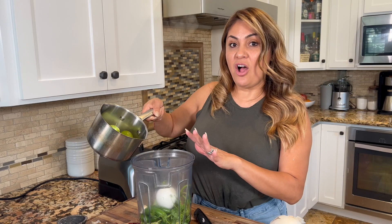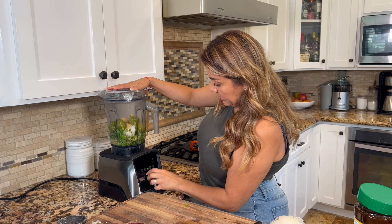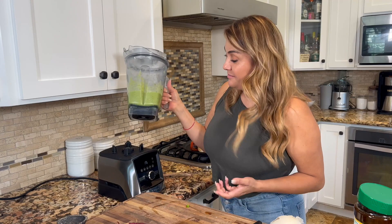Let's clean our station and check on our tomatillos. I rinsed all the water out because the tomatillos retain liquid inside, so there's no need to add any more water. You guys already know I add chicken bouillon to all of my salsas — I'm going to add two tablespoons. Now it's ready to blend!